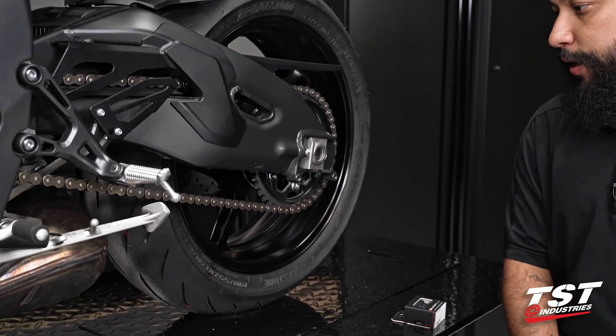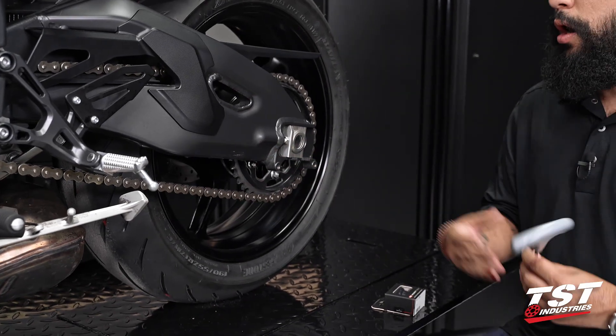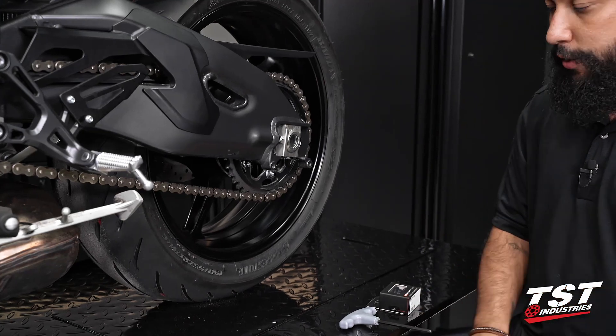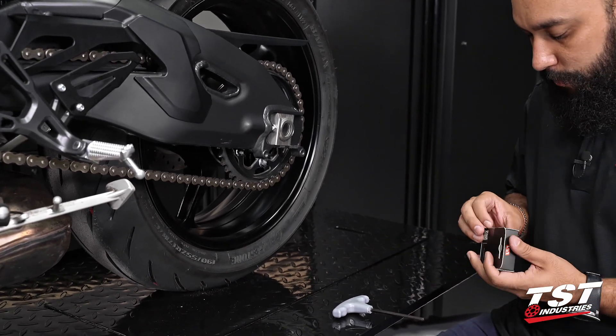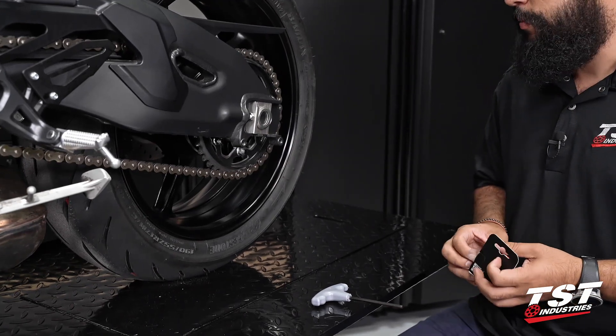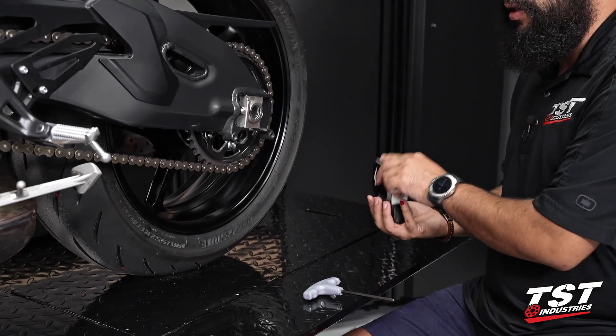Coming over to the rear of the bike, as you can see, there are two spool bosses on the rear swing arm of the MT-10. When installing spools or spool sliders like the ones found on our website, it's a pretty straightforward installation. I always recommend using the rearmost mounting boss, as that gives you the most leverage when lifting the bike.